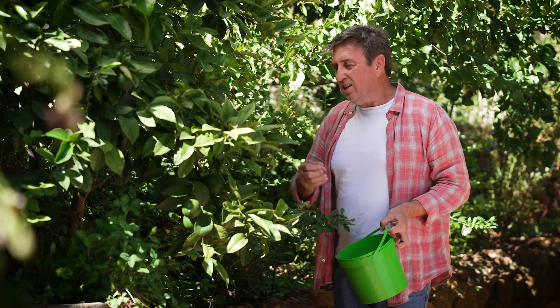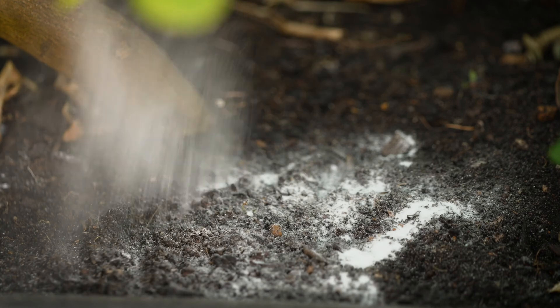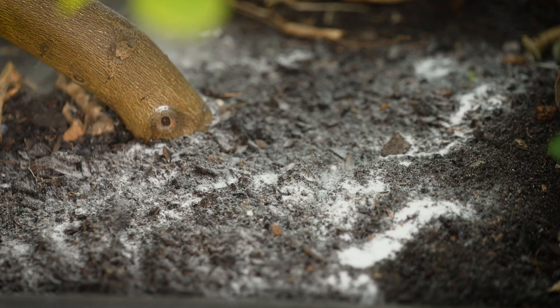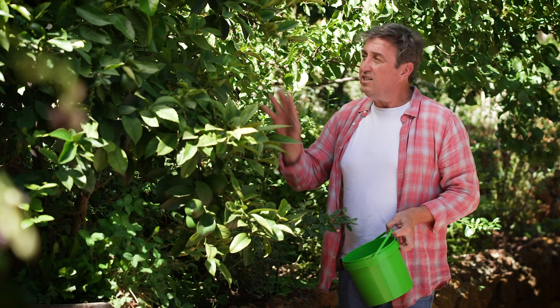What you need to do is use something to actually change the chemistry in the soil and acidify it. So this is sulfate of iron — we'll just take a little cap like this and spread it around the base. I've put that down and I'm going to water it in thoroughly; these leaves are going to turn dark green.